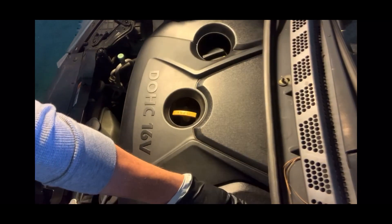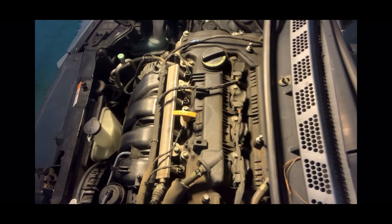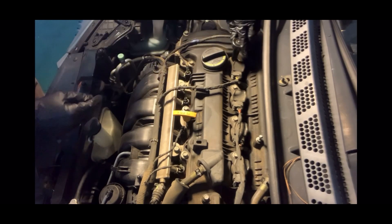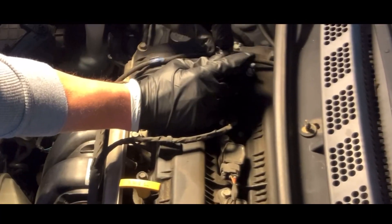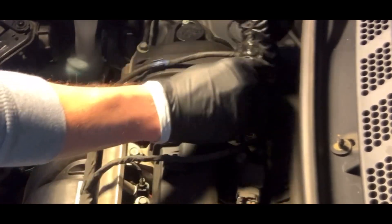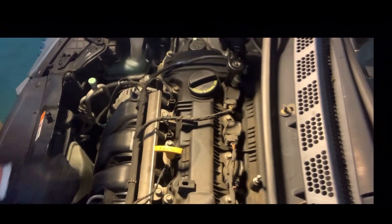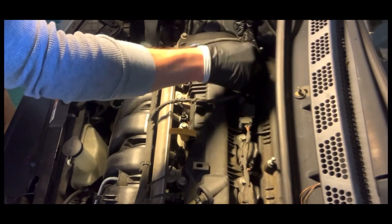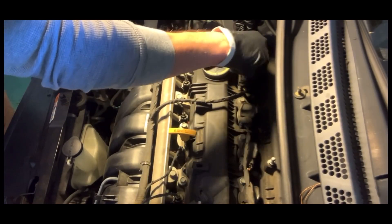First you'll pop off the top cover — it's not screwed on, it just pops right off — and once you remove that it will expose your four ignition coils. Next, take an 18 millimeter socket and remove the bolt holding the ignition coil in place. Once you pull that up, you can go down with a long extender and pull out your spark plugs. Do this with all four.